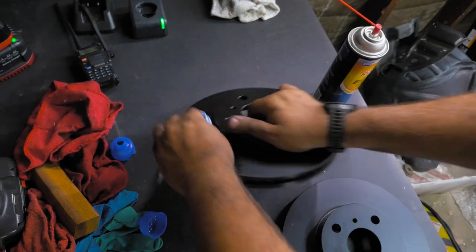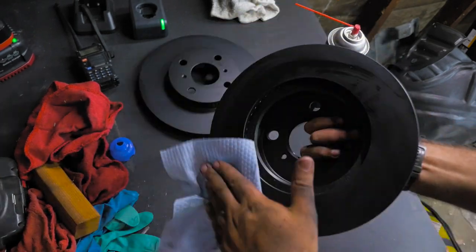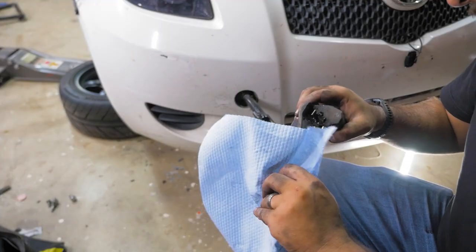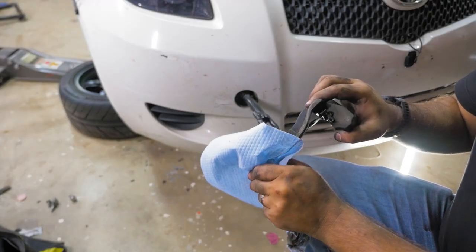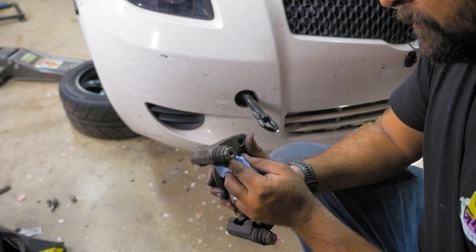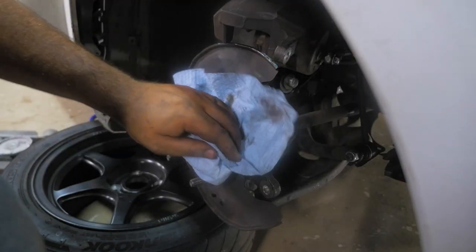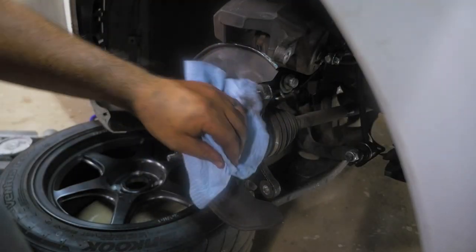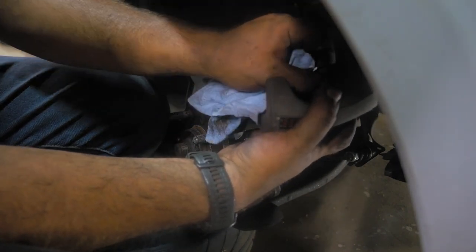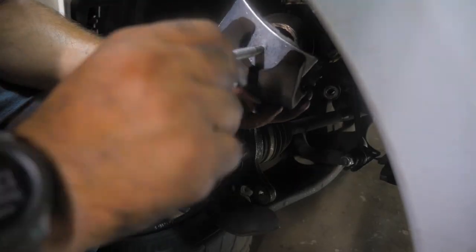It's important to clean rotors whenever you get new ones because they ship with an oily residue that stops them from corroding. While you've got your caliper bracket out you should also hit it with some brake clean, making sure to hit the mounting surface and the pad hardware. There's probably brake dust on just about everything else so now's as good a time as any to give it all a wipe down. You especially want to clean the brake piston so that no grime gets into the caliper and no brake clean gets on the rubber boot.